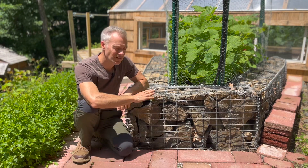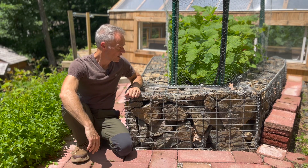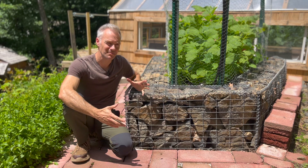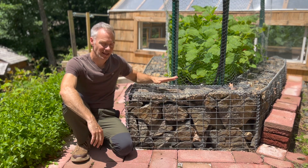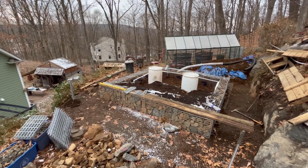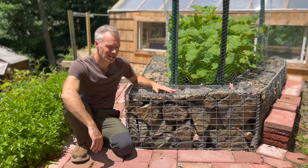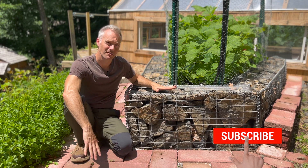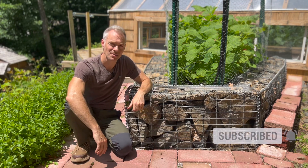Gabion baskets are one of the things I purchased. There wasn't a reliable DIY method I trusted to hold all the rock together for the raised bed, so I bit the bullet and bought them. The baskets you see here were leftover from the project, so I ended up making a raised bed out in front of the greenhouse.